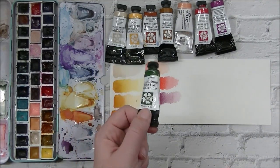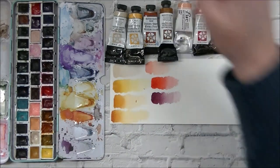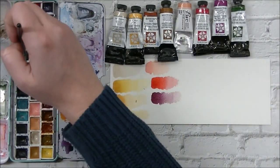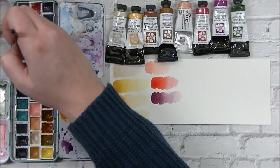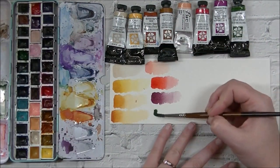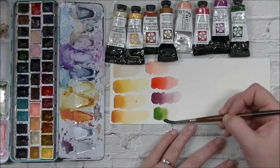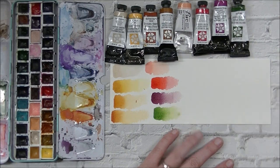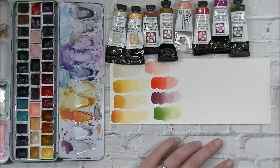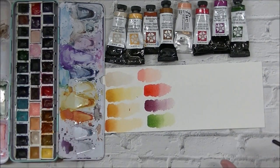Next up is Sap Green. This one has the original PO49 in it, though it doesn't matter much for Sap Green. Sap Green is definitely a staple green. I tend to go towards these yellowy greens over bluey greens in all of my floral work. I have been trying to branch out and use more blue-undertone greens, but I definitely prefer the yellowy, olivey type greens over the bluey greens — it's all personal preference.